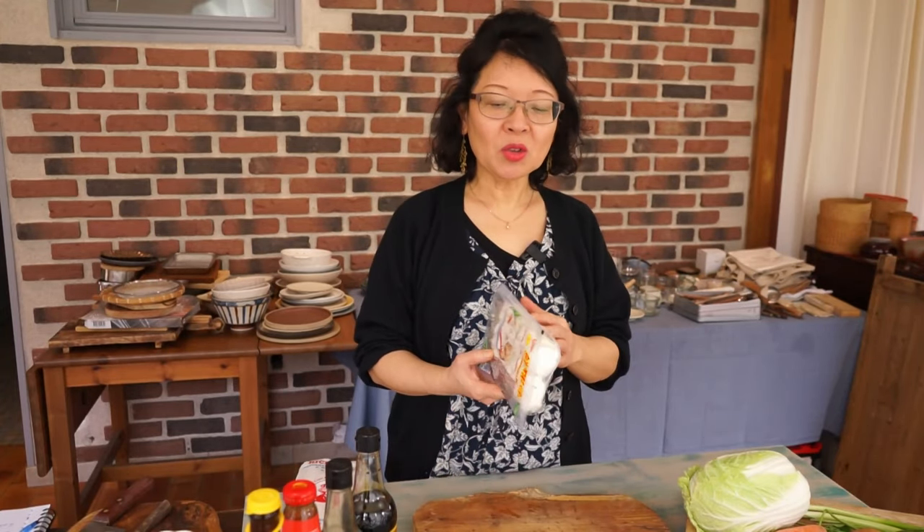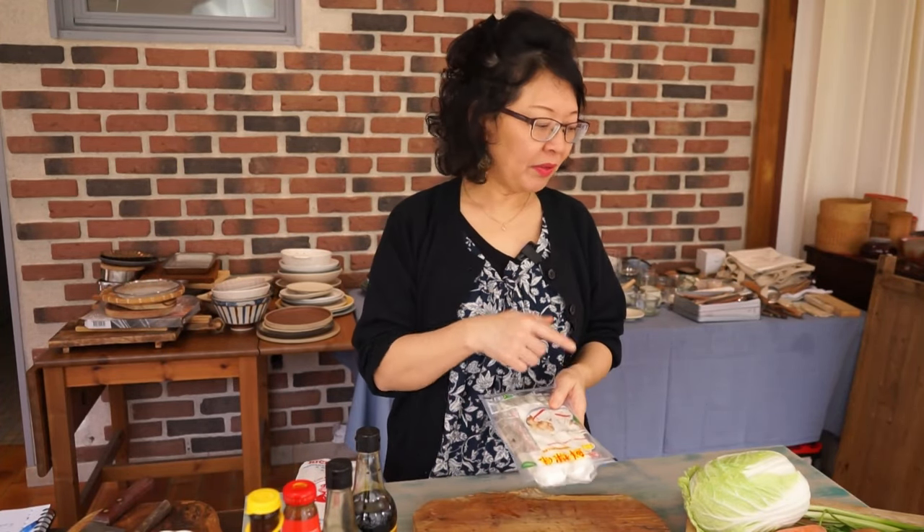Today, I'm going to show you how to stir-fry rice noodles with chicken and napa cabbage.